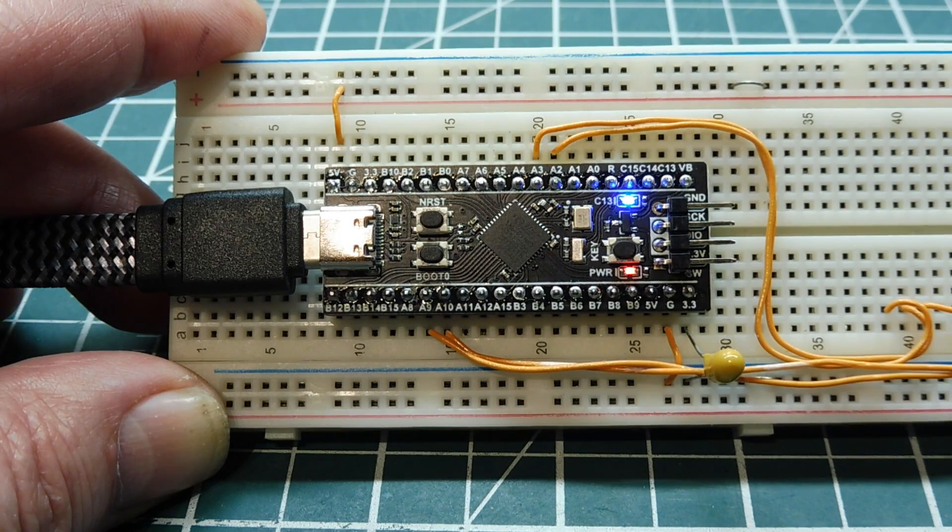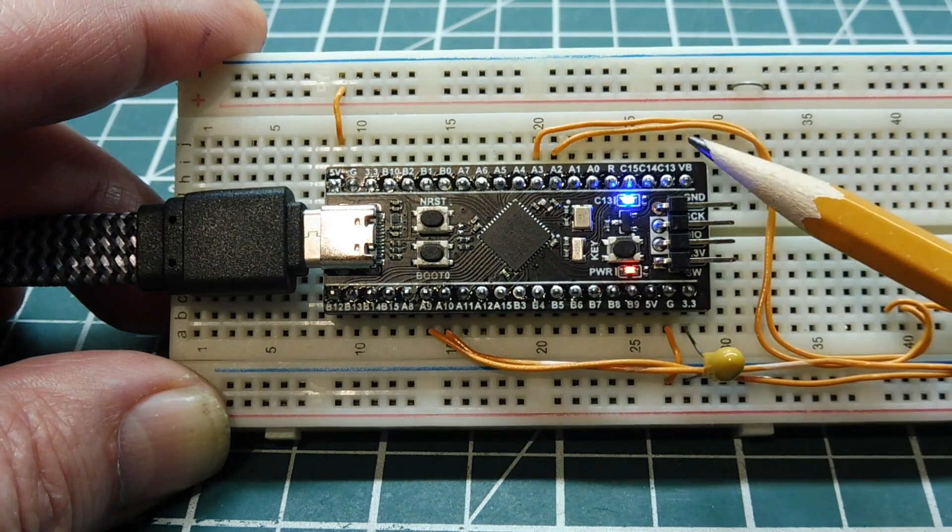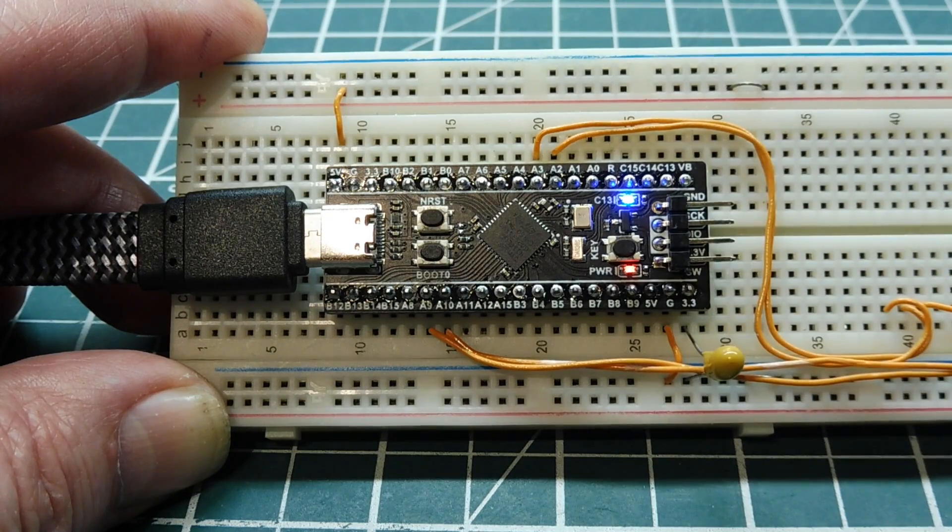Next I'll give you a little tour of this board — we'll look at some of the pinouts and what they do, and then get into the Forth operating system.